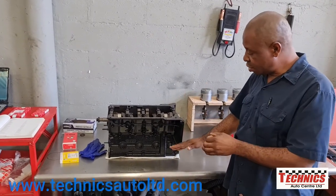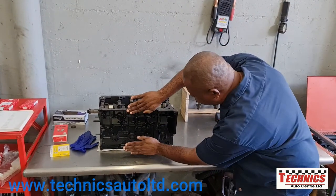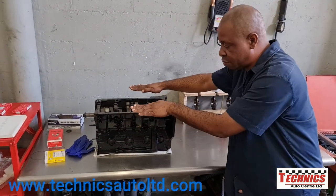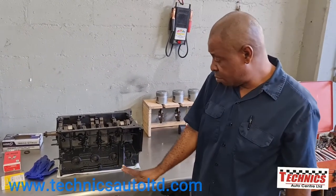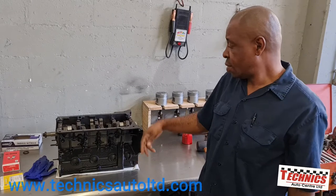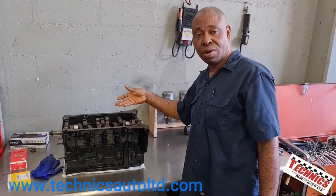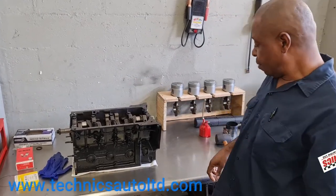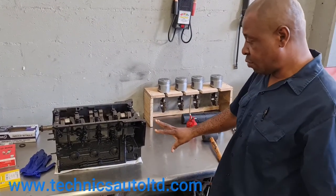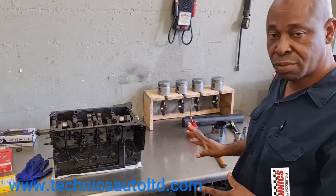I'm going to rotate the engine to the side and get something to put underneath to level it out so it becomes level. That way we'll have access to put the pistons in, and at the same time we can navigate the connecting rod and secure the bearings. We're going to move to that phase now and position the engine block the way we want to work with it.